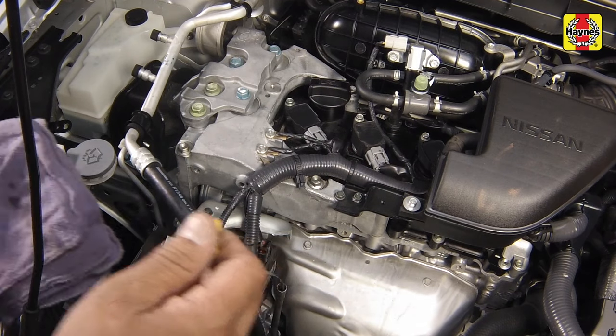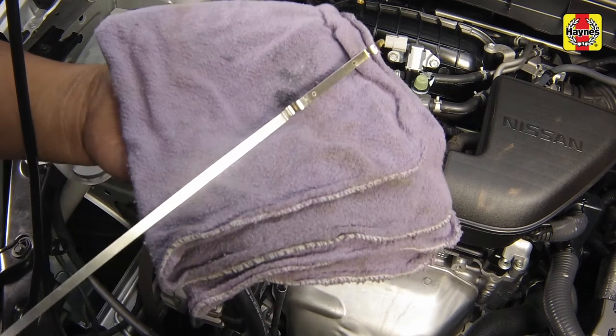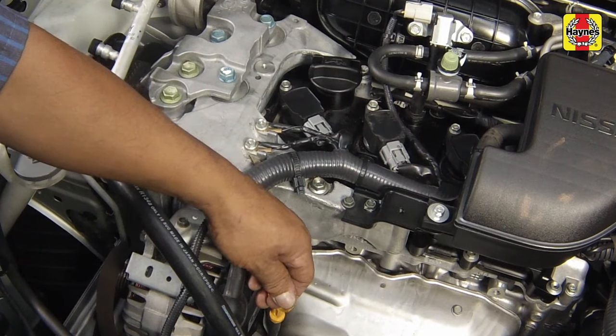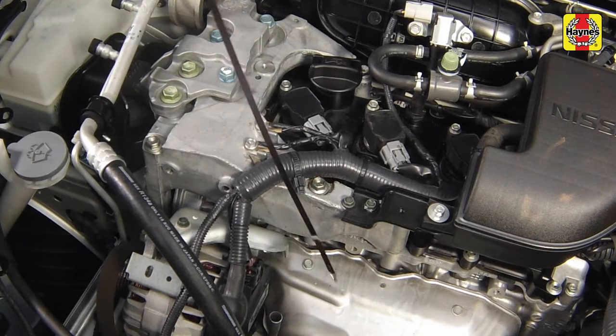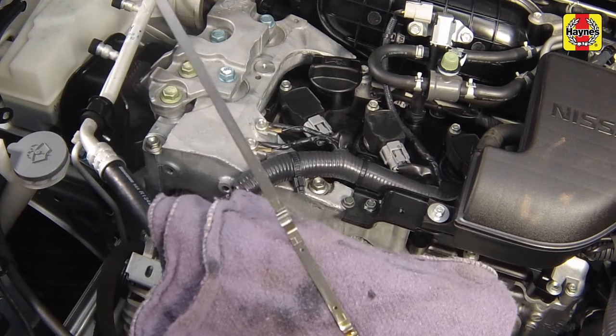Pull out the dipstick and wipe all of the oil away from the end with a clean rag or paper towel. Insert the clean dipstick all the way back into the tube and pull it out again. Note the oil at the end of the dipstick. The level should be between the L and H marks.